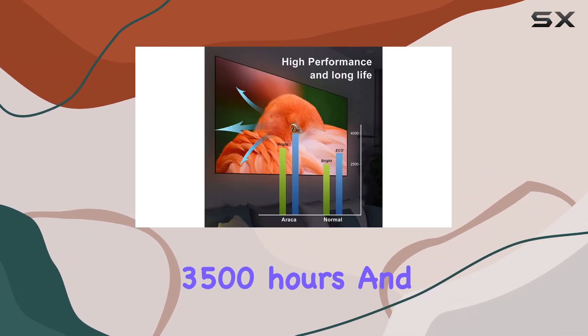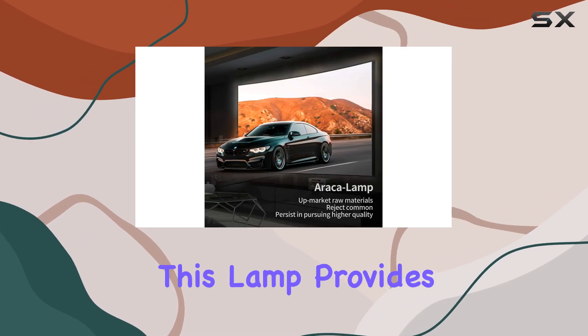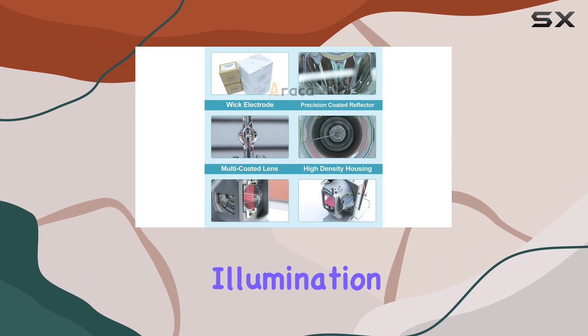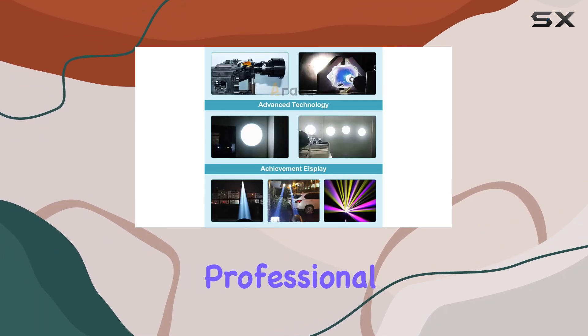With a lifespan of 3,500 hours and up to 4,500 hours in eco mode, this lamp provides long-lasting illumination for your projector, making it a cost-effective solution for both home and professional use.